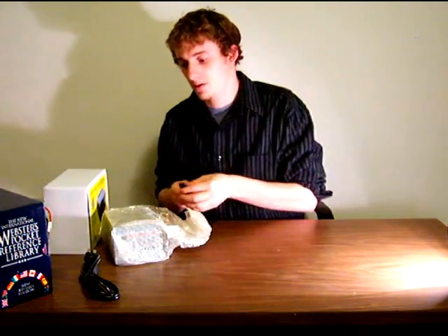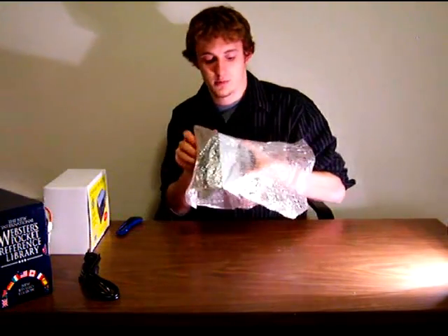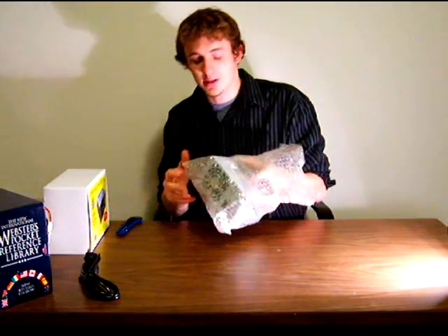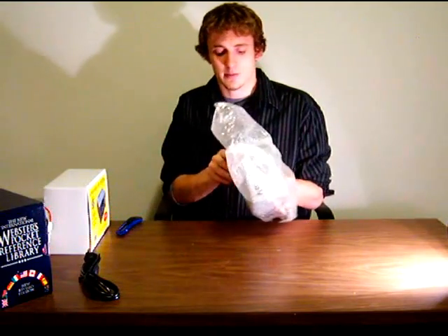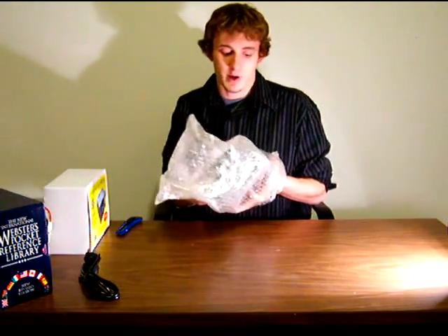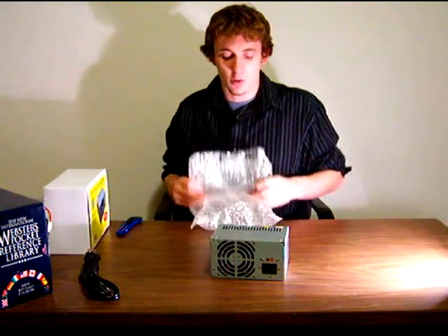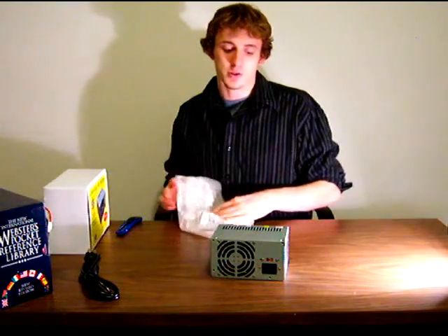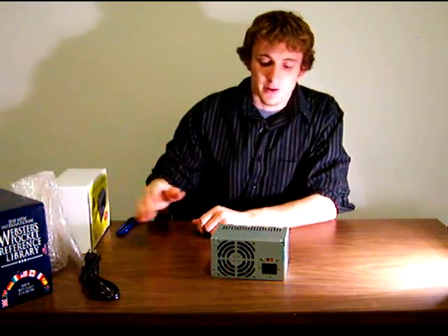The power supply comes with just two things inside the box: a power cable and the power supply itself. I'd like to note that this is not a high-end or even medium-end ATX power supply. This is a very generic baseline power supply for simple home use — people who are browsing the internet, writing word processing documents, and don't have a lot of expensive hardware to protect. It's also not very efficient and it's not 80 Plus certified. It's a very simple device.